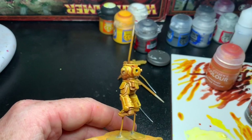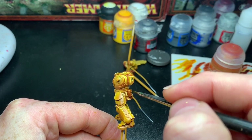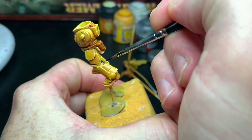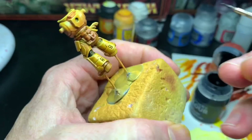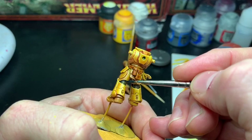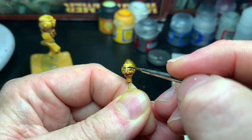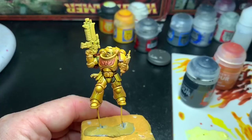I started the details by painting the leather parts like the satchels and bags with Snakebite Leather contrast paint, two coats to get a kind of a saturated brown. Over that, I painted the ribbings on the armor with Black Templar contrast paint, two coats to get a nice even black coat, and also the eyes and tubings with Black Templar.